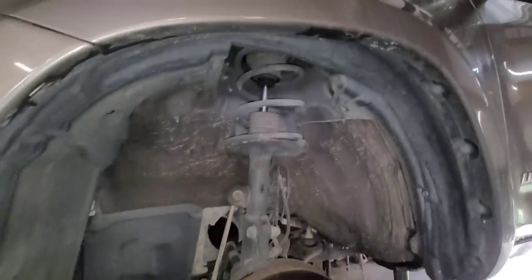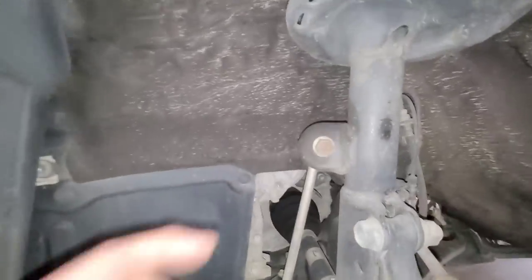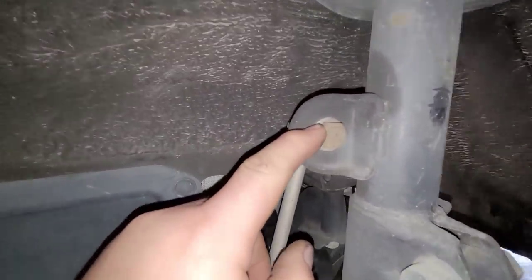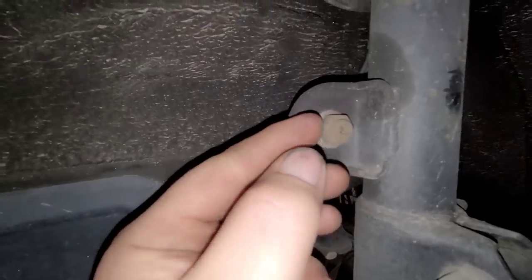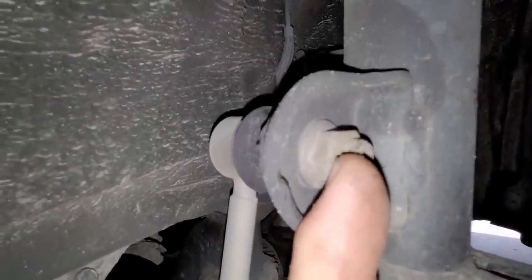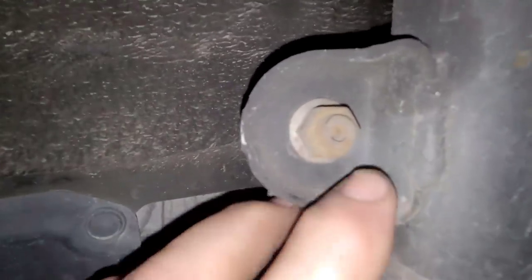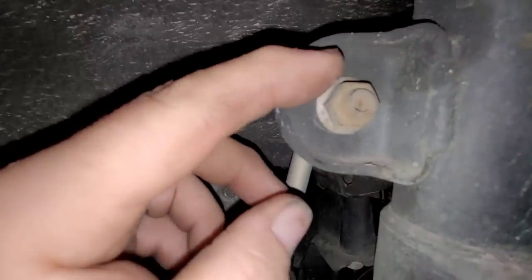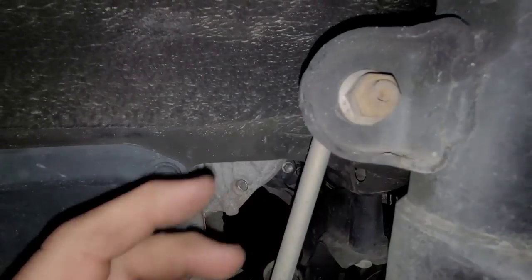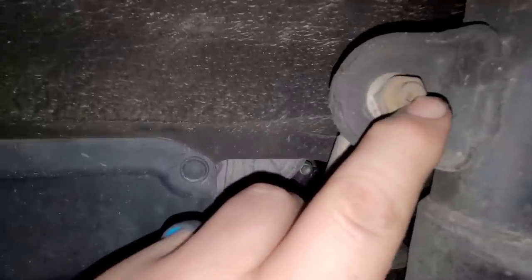We're going to do the struts first. As you see, I got the wheel off. What you're going to do is take the sway bar end link off right here. Usually what I will do is take a whiz wheel and cut the head of the bolt off — the threaded part — down flush to the nut. It doesn't hurt the integrity of the piece. Now, the end of this has an Allen key that you can use, and you have to wrench it the whole way and hold it with the Allen key. It's kind of a pain, but you can do it. If you cut the end off, you're going to lose that Allen key.